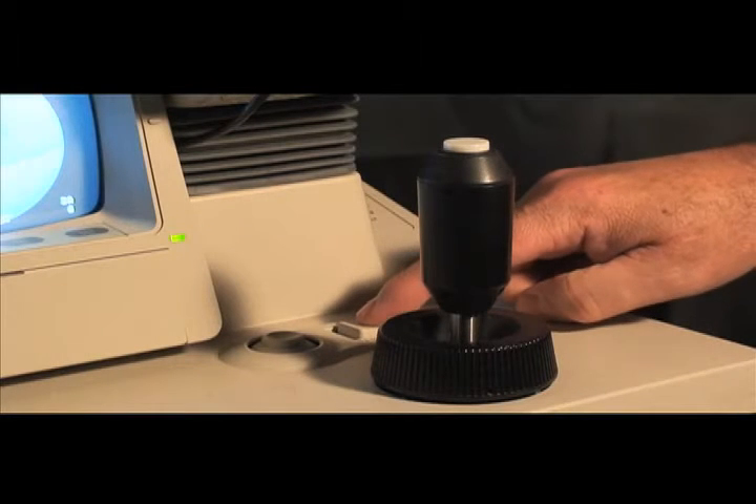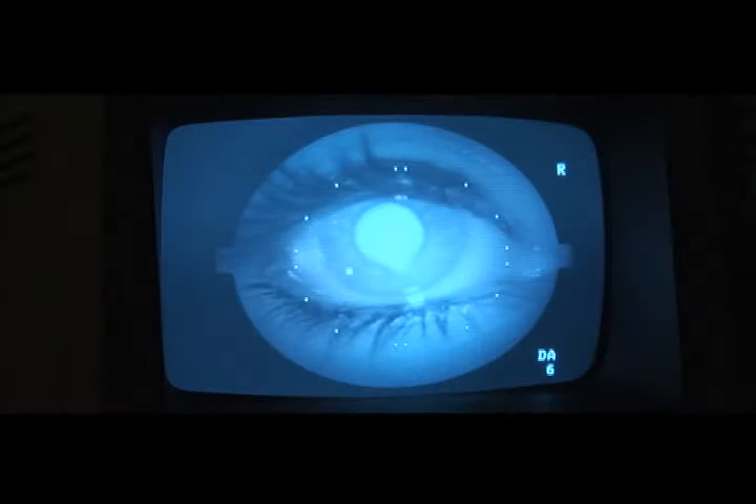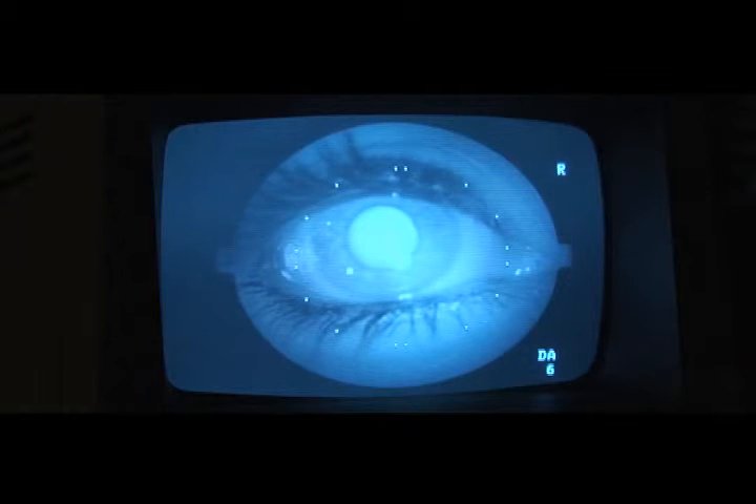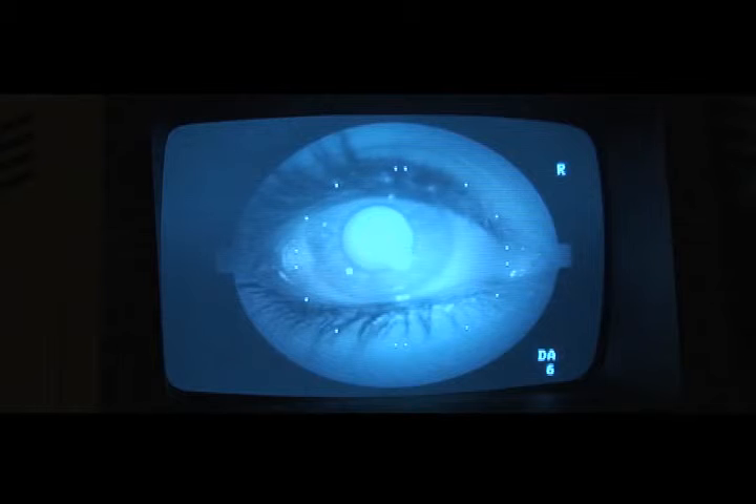Press the alignment button. Move the camera to position the desired target into the center of the video screen. Then turn the focus knob until the target is in focus. Press the joystick button to fire the retinal camera.